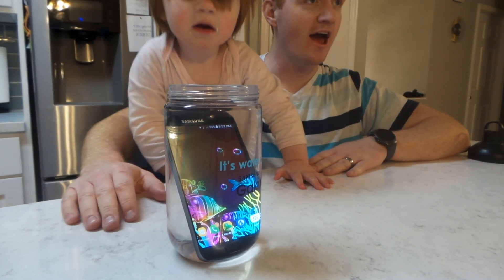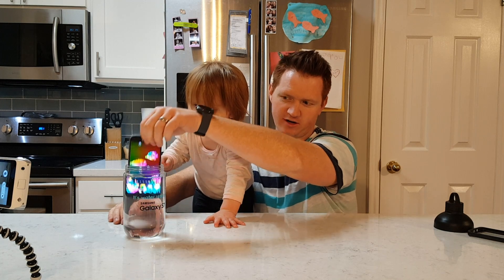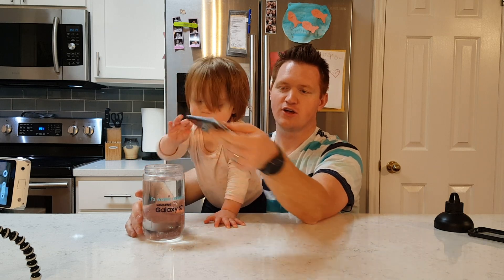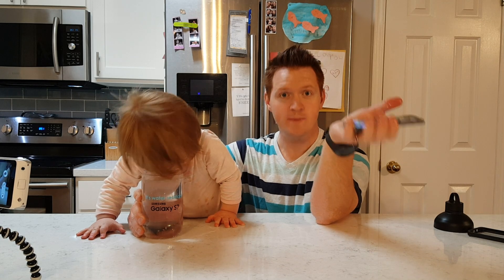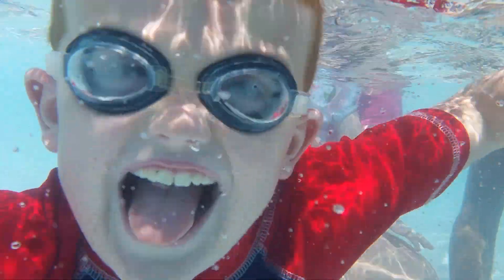The only issue you may have after you put your phone in water is that the speaker gets a little water in it, so it takes a little bit to dry out. This is great because you can use your phone if you have kids and maybe they accidentally throw it in the tub, or maybe you go swimming and you want to actually put your phone in the water and take awesome videos.